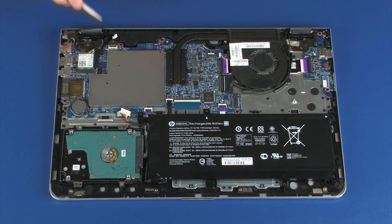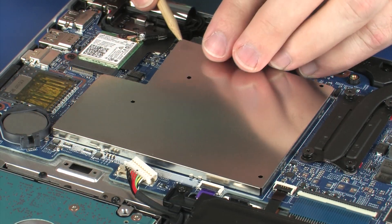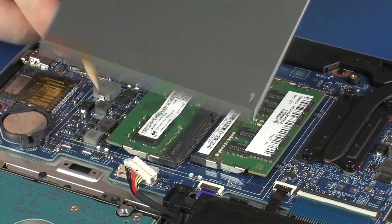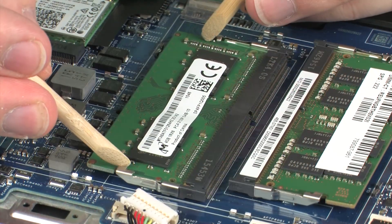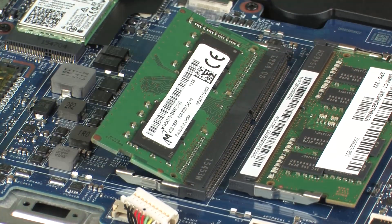Removal: Remove the metal shielding that covers the memory modules. Push both arms outward simultaneously to release the memory module to the spring tension position.